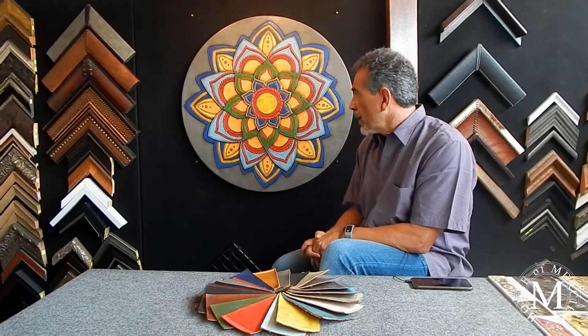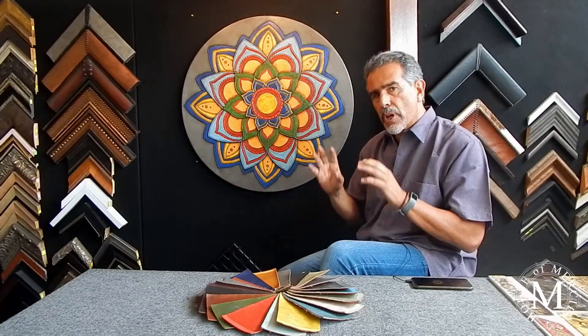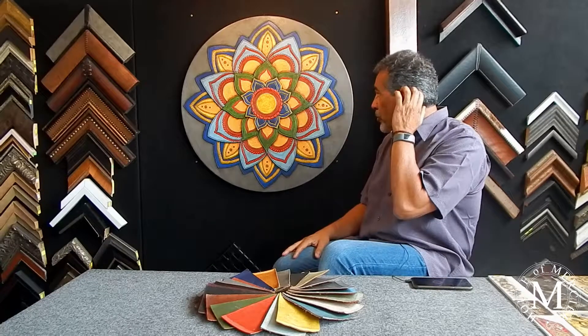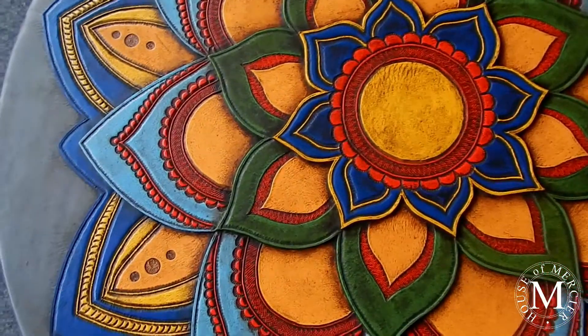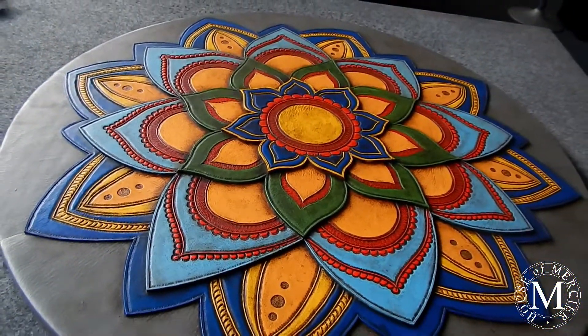Hi, welcome to another chapter of House of Mercier. Today I wanted to talk to you about a new leather panel. This is actually a mandala — you've probably seen it in some scarves, clothing, and things like that.